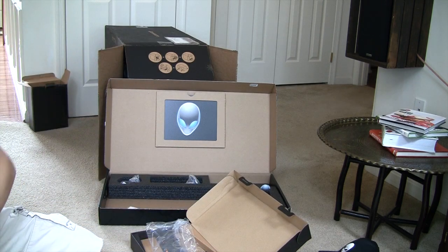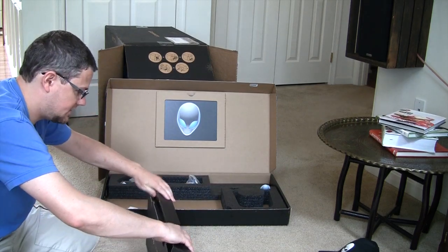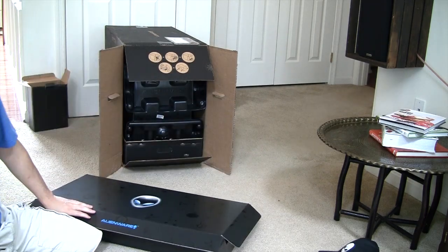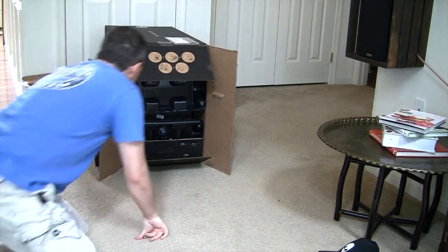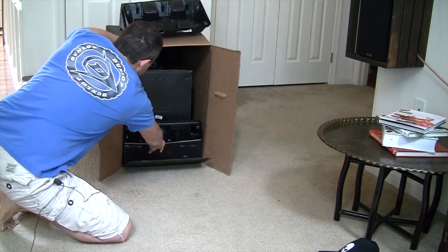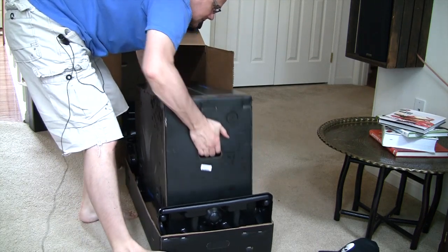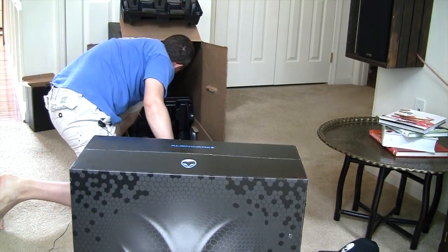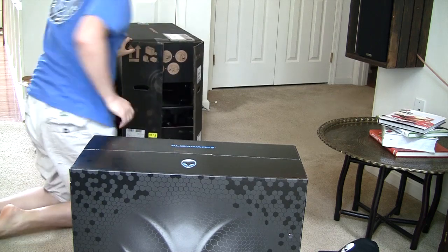We're going to put this up and get it put together in just a few minutes. Let's move the accessory box off to the side and get into the main unit. Some protective plastic — let's slide out the CPU. That's not light. Let's dive into this bad boy.